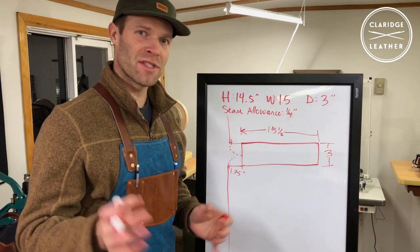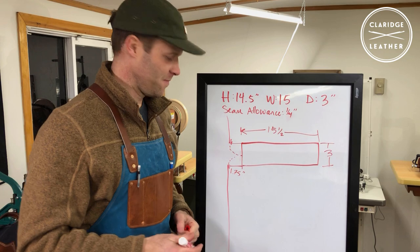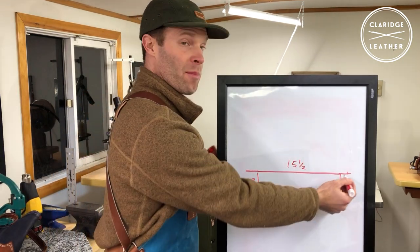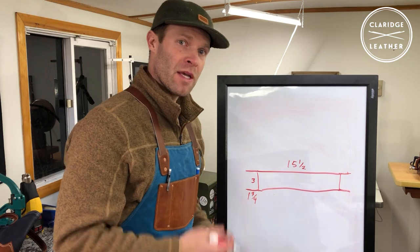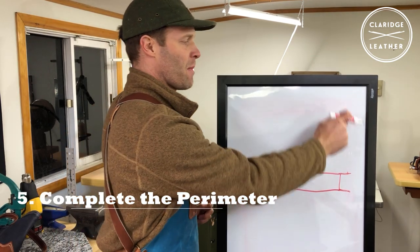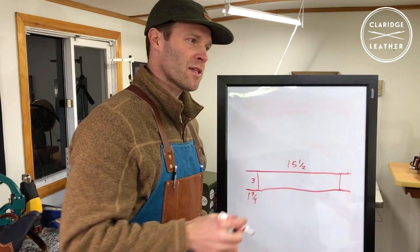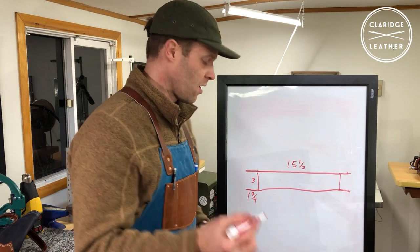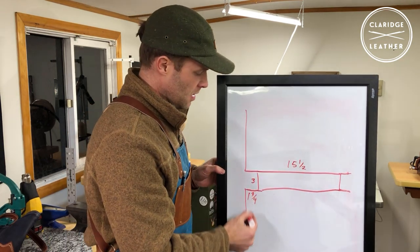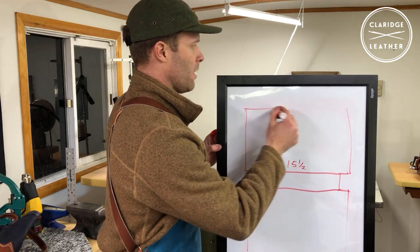For those of you using the metric system, I apologize — this is in inches, so you'll need to do some conversion. I've redrawn this to give a bit more room and drawn the barn door wings on each side. Now all that's left is to draw the height of the bag — the main body — on the top and bottom. We decided this bag is going to be 14 and a half inches tall, so we draw 14 and a half inches up, down, and across.